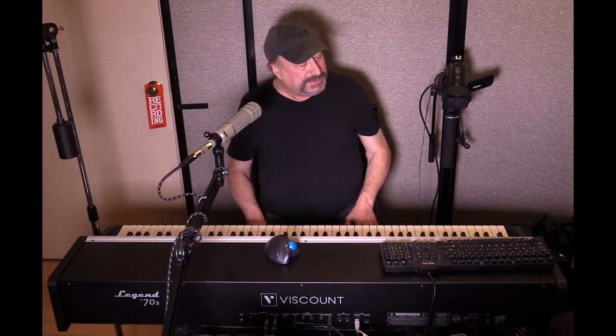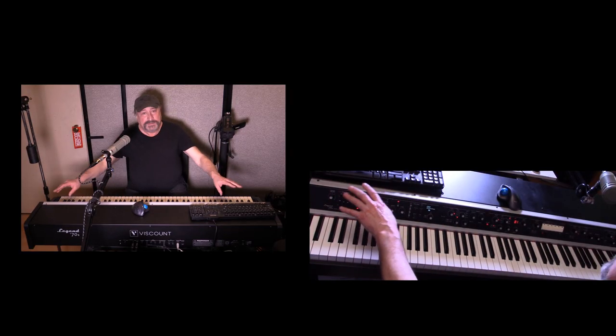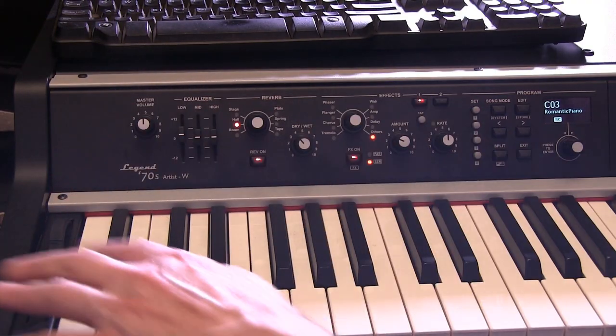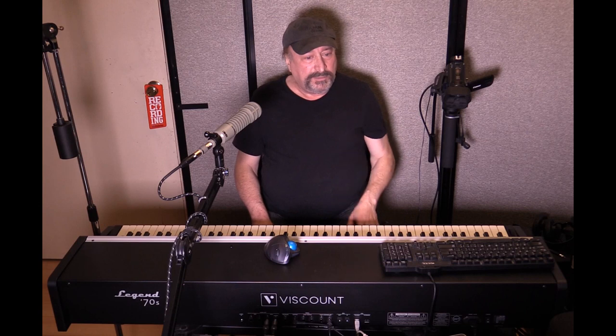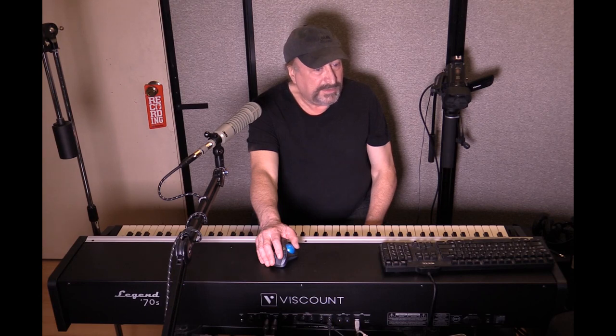Looking at the keyboard, you've got all the different modules that are plugged in, plus a pitch bend and modulation wheel. We're starting in program mode. Let me go into the software editor so you can see what program mode looks like.